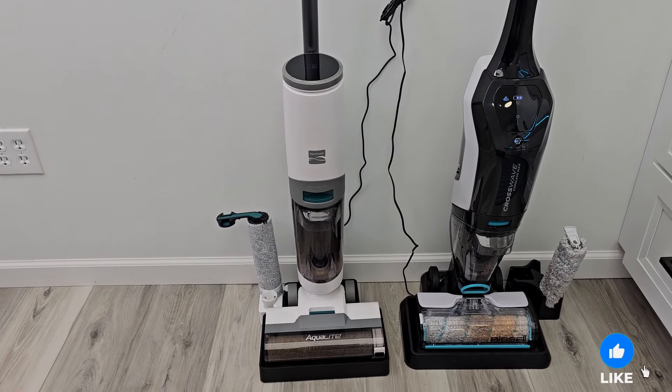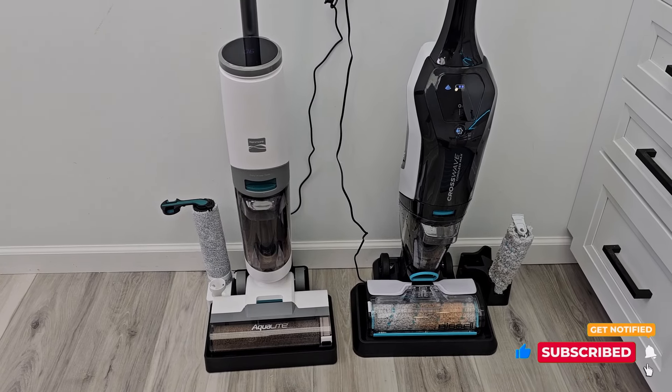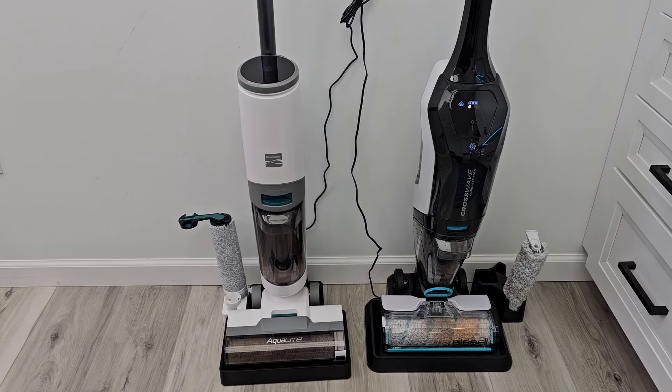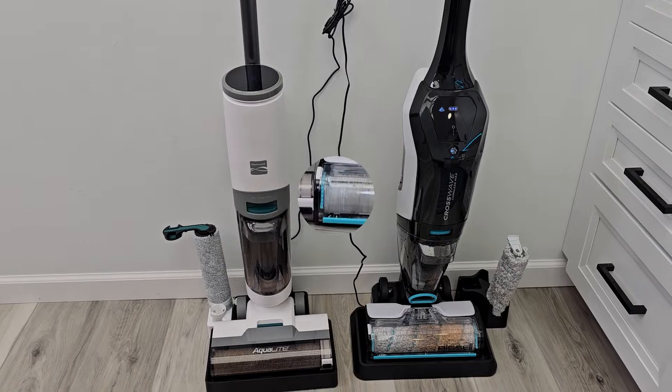I'm also doing robot vacuums — I've got lots of videos on robot vacuums, including those really expensive ones. The videos are kind of long but there's just a lot to them. I hope you really do like my videos and I hope they help people — that's the purpose of my videos, I want to help people. I really do appreciate everybody's support. If you could hit the like button, subscribe, and thanks for watching.